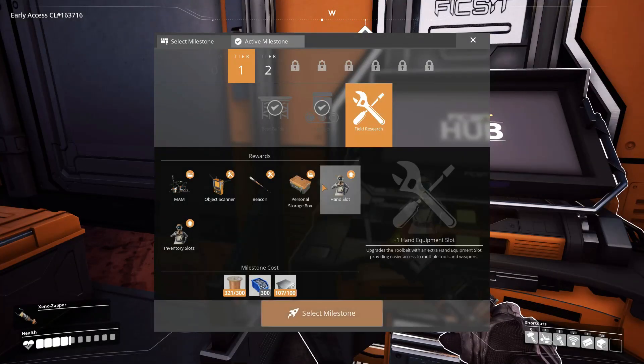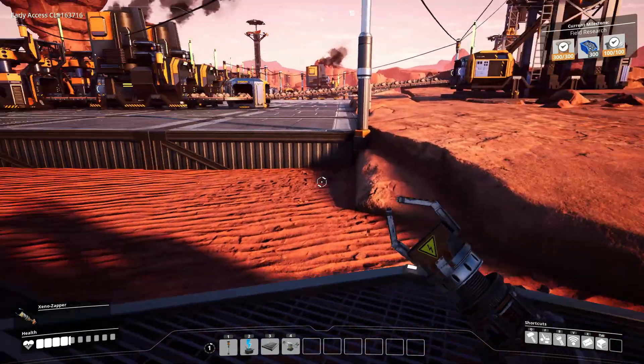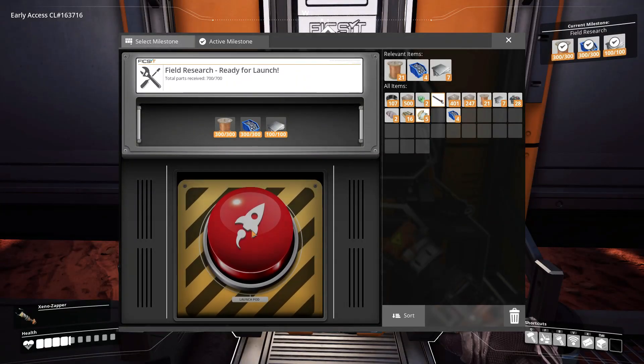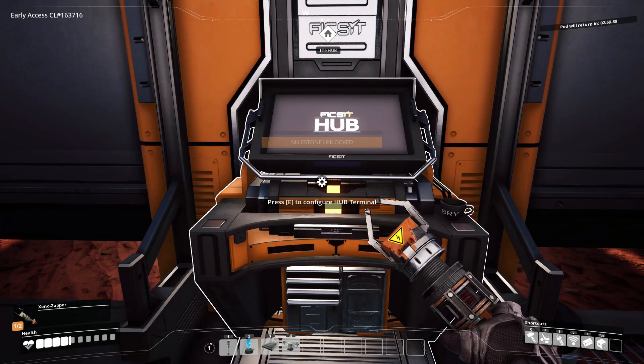So what does it take to get field research? Looks like I've got the wiring and the plates, I just need to go grab some more screws. Okay, here we go — we'll send that off.